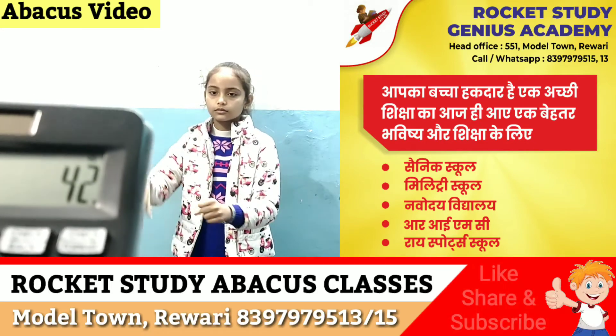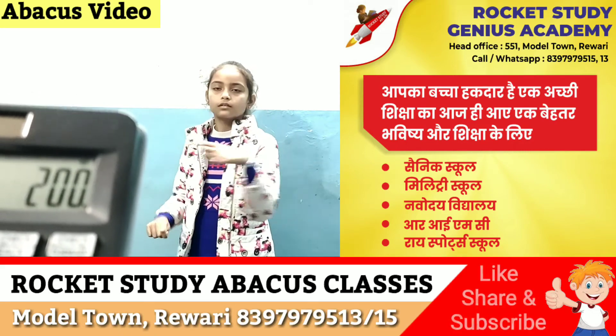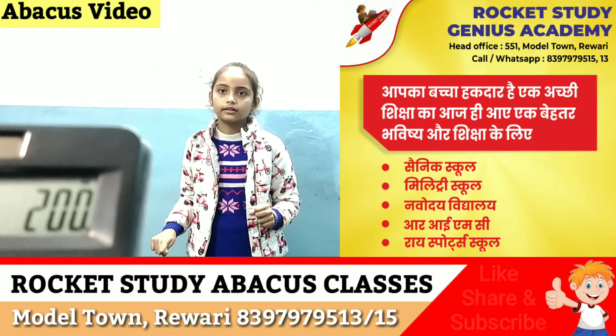Next. 42, plus 59, plus 99. Answer. 200. Good. Come up. Good.